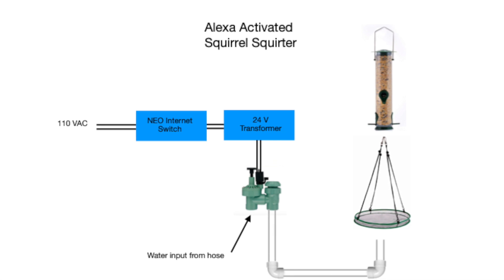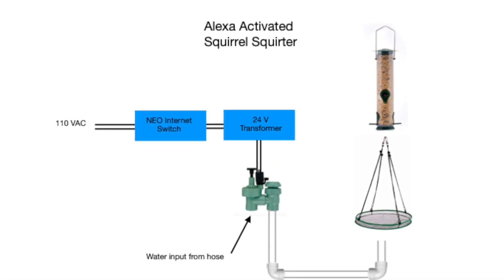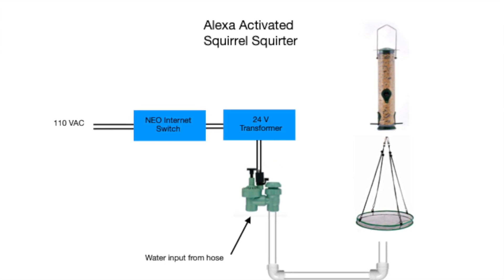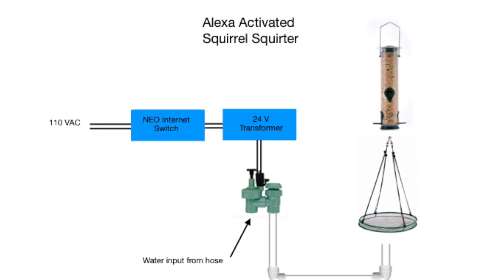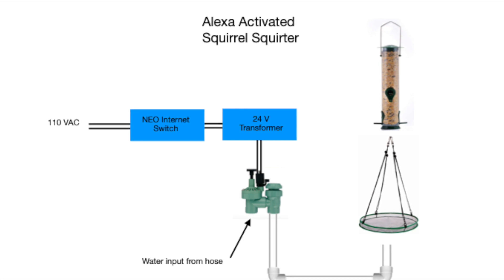Alexa is programmed to respond to the switch that I named squirrel. When I see a squirrel I just say, Alexa, squirrel on, and the valve opens squirting the violating squirrel. The command, Alexa, squirrel off, turns off the water flow.